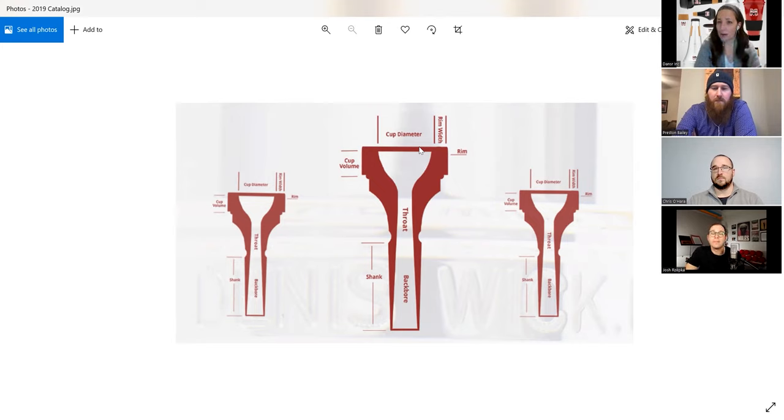A smaller diameter usually provides more support for your embouchure. We have beginners start on generally a smaller diameter. As you open up the diameter, it's a wider opening that allows more of your lips to buzz. If you're a band director getting students to learn trumpet for the first time, they'll want a small diameter for support. But as they grow those muscles, they need to grow in their sound, and most of them will want to get into something a little bit bigger so their lips have more room to create that sound.